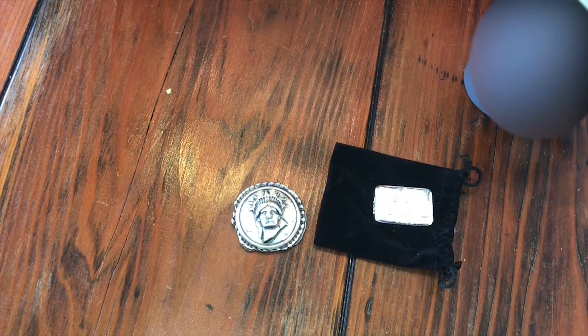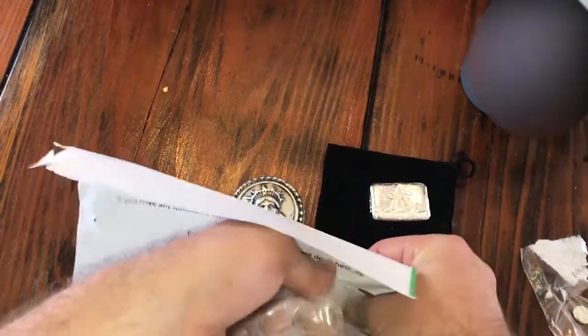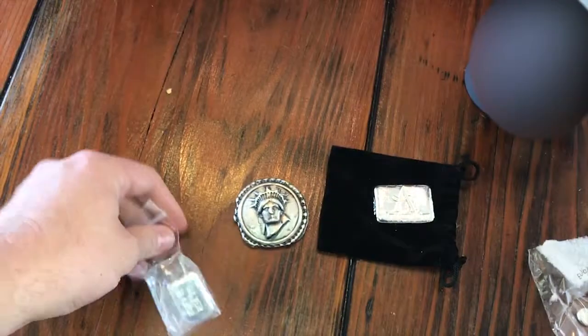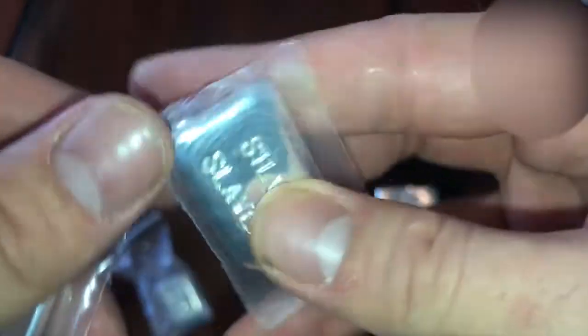We got another cool package here. Let me get the paper out — I'm going to have to open this slightly off just because I don't want you guys to see my personal information. Eric's Mint. I got three of the limited Silver Slayer bars. What's up Silver Slayer! I actually entered Silver Slayer's contest for a new bar design and I did a really cool image that he has on his thumbnail for that video, so I'm hoping it wins. Hint, hint, Silver Slayer.